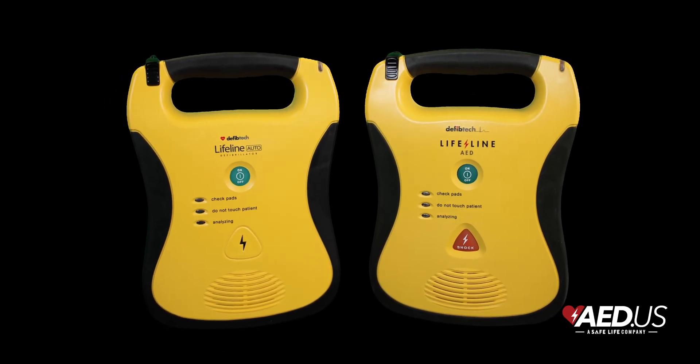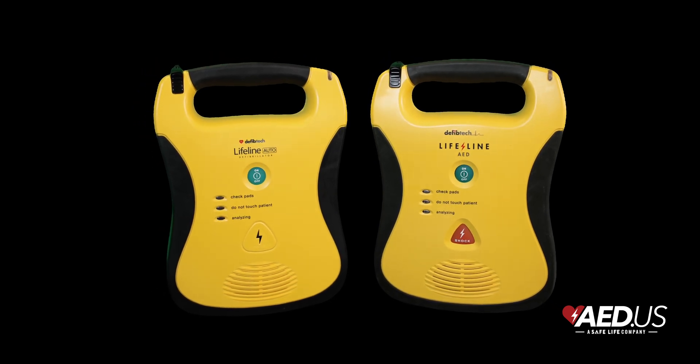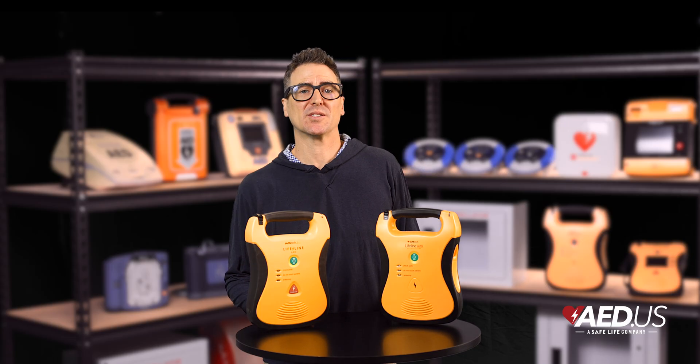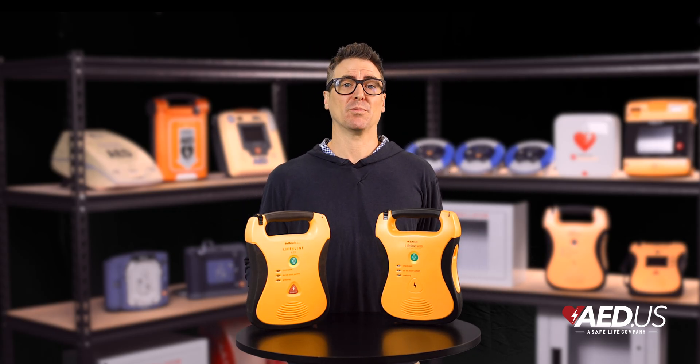When it comes to durability, the Lifeline AED is built to withstand rugged environments. It meets military standards for shock and vibration, and its tough outer casing, made from materials similar to football helmets, provides excellent protection.